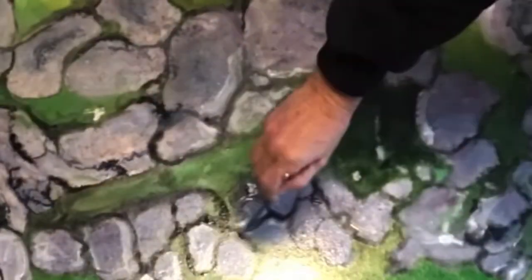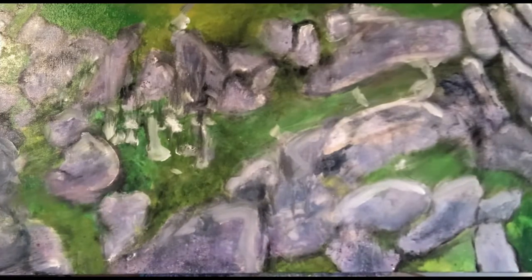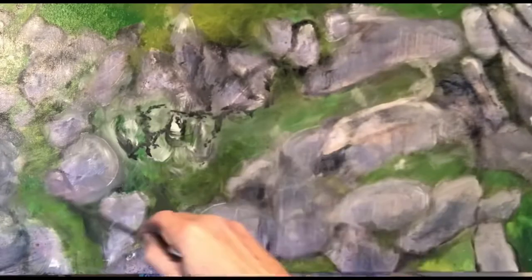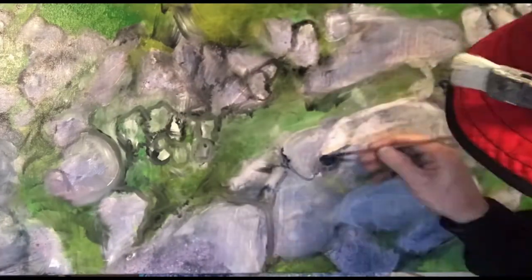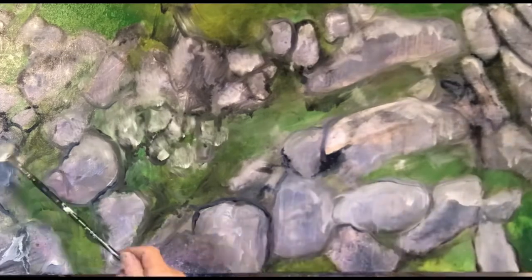It was a good learning experience painting just the boulders. I have an affinity with boulders — I grew up on a farm in Cootamundra, out near Junee, south-west. There was a lot of granite boulders there. It used to get very cold in winter; it would snow there sometimes. It wasn't alpine, but it was a pretty cold winter. I remember seeing snow on the farm.